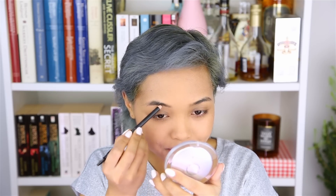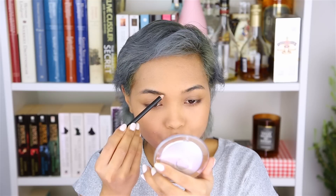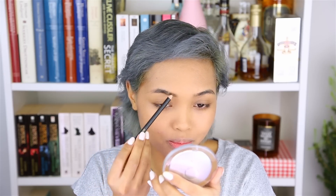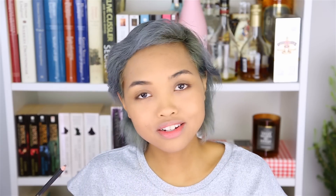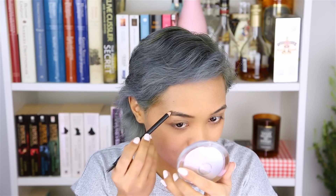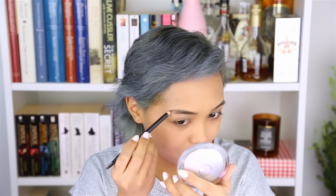I used to take the lightest brown and just fill it in without really trying to give it any shape. You can already see that it looks painted, because when you take a shade that is way too light, it doesn't look natural — it just looks like it's painted, because you can see that my real hairs are black and then there's just brown color in there. I used to think it was okay because it was still way better than the black, which made it look from five kilometers away like two huge black caterpillars. I used to not really shape them that much, just kind of make it a little bit longer.